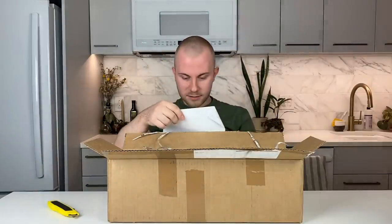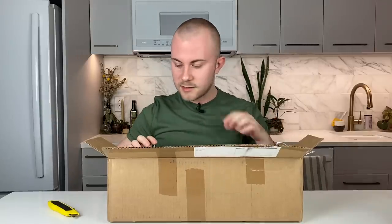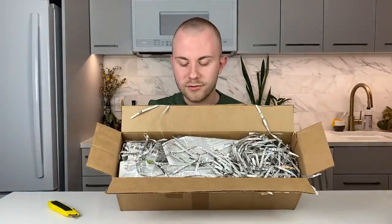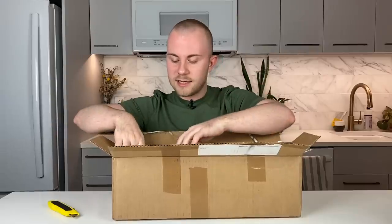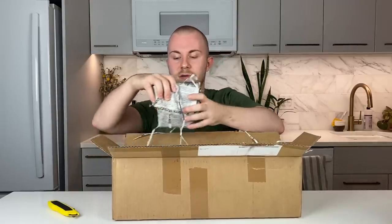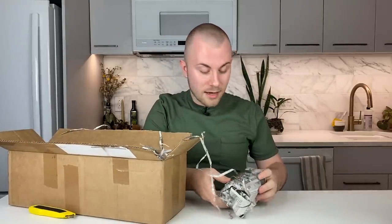So I have my little invoice here. Let's just get that out of the way and go ahead and get inside this box. You can see right here I have a bunch of shredded newspaper on top, and then the plants are inside the newspaper. I'm not going to go over all the plants that I ordered in the last video — we'll just take them one at a time as we open up this box.